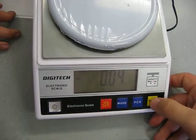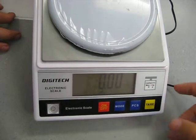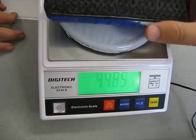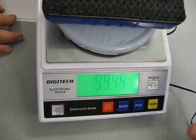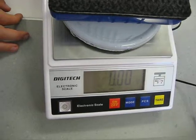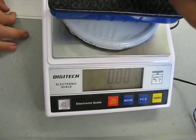The tare button just here is how you reset it to zero. If you've got something on there that you're using as a bowl but you want that bowl to weigh zero, press tare and it sets it back to zero. So you only measure what you put on top of that now.